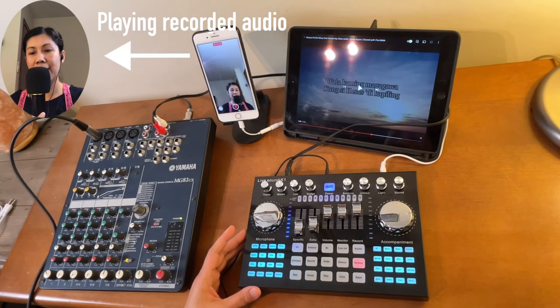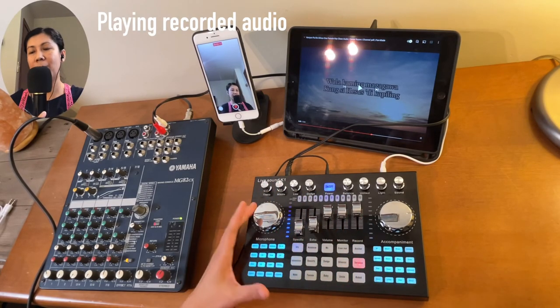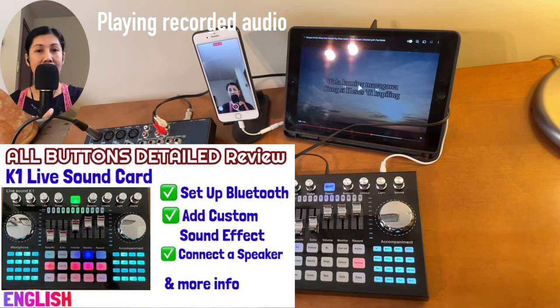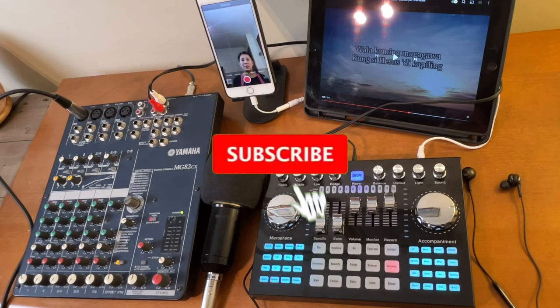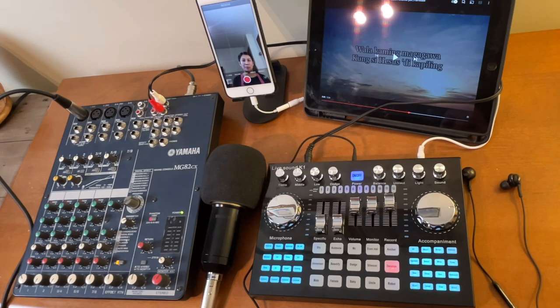If you want to see a detailed review of all the buttons on this K1 Live sound card, I'll add the link to my review under the description. That's all I can share for today. Thanks for watching — if you like this type of video, please give it a like, consider subscribing, and hit the notification bell so you are always updated for upcoming videos. Keep safe, and until next time.